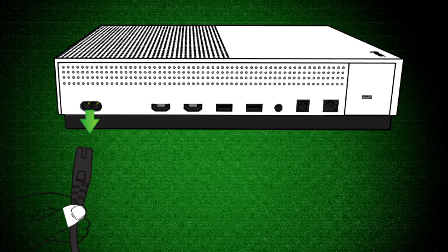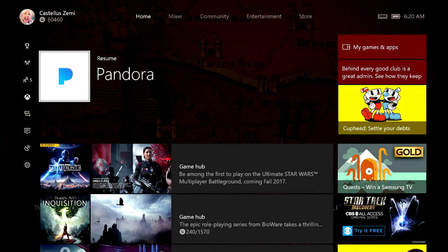For the Xbox One S, the power reset is pretty simple: just unplug the power cord from the back of the console, wait 10 seconds, then plug the cord back in and press the Xbox button on the front to turn it back on. If the console turns on, your problem is solved. If it still does not turn on, there is likely an internal problem with the Xbox or the power supply, and you'll need to contact Xbox customer support and speak with somebody in hardware.